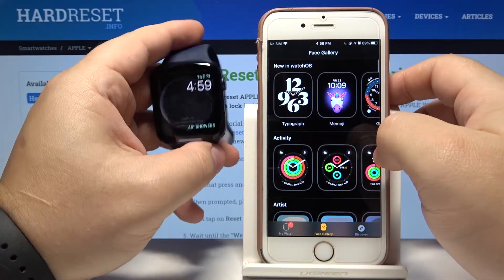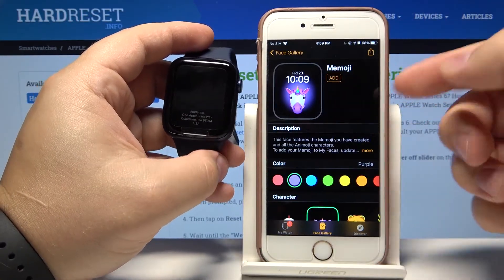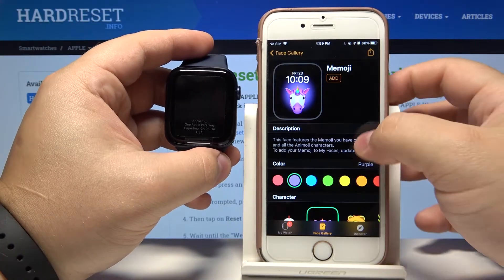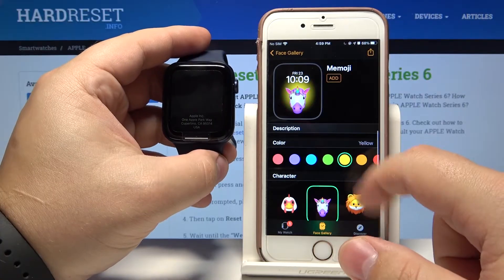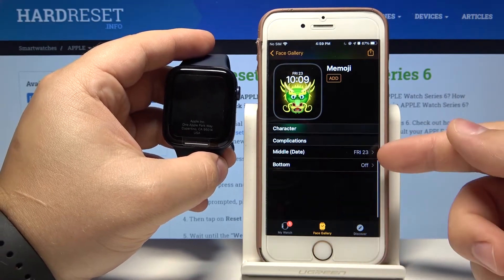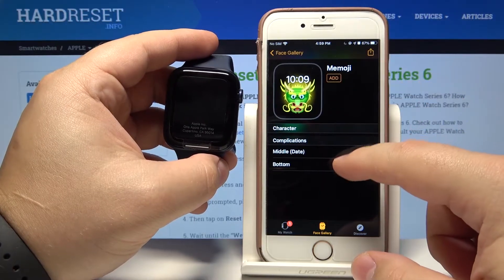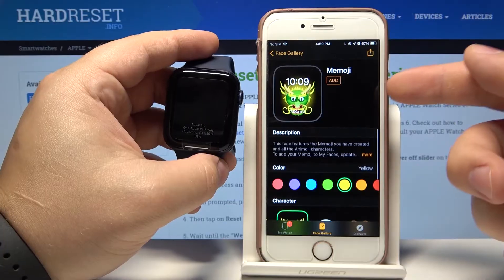Of course when you're adding the watch face you can edit it. Right here below we can select the color. Here we can select a character — for example let's select dragon. And below we can change the widgets. We can turn one off or, for example, select alarm. And then we can tap Add.